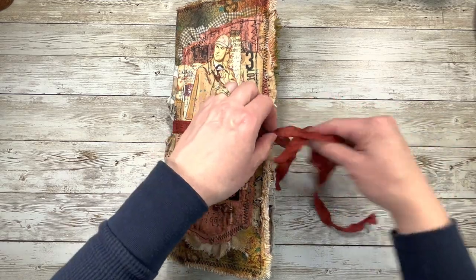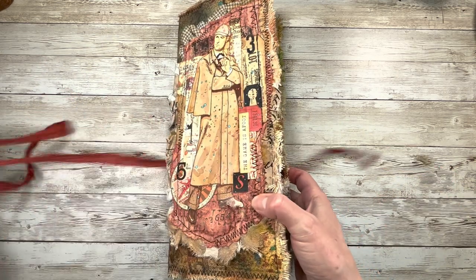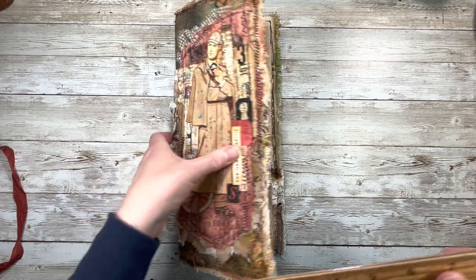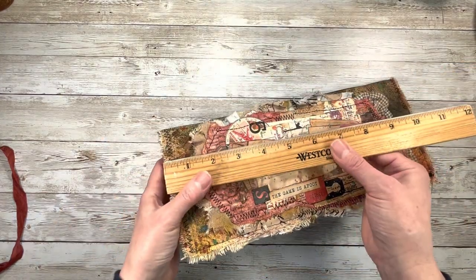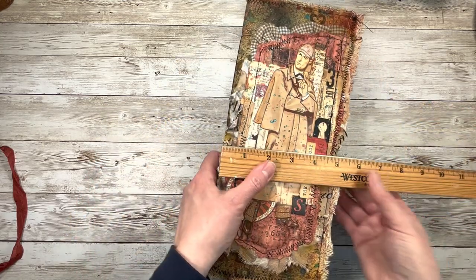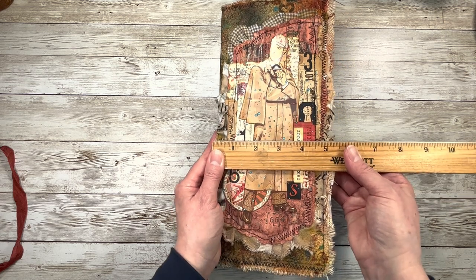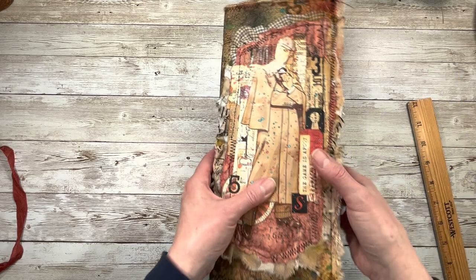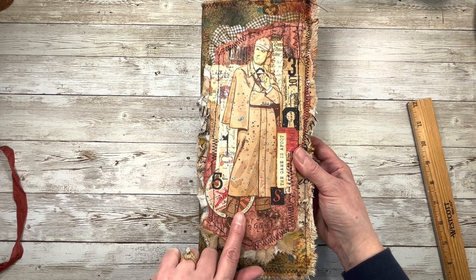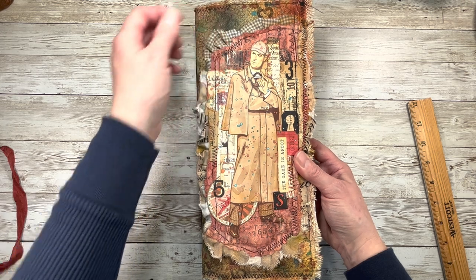It ties here with some nice rust-colored seam binding, and this journal is pretty tall. It's 12 inches tall and about five and a quarter inches wide with the cover and everything. It has the piece that we did together for the paprika and tan color combo day, and then I've added fabric behind it.